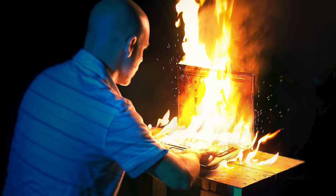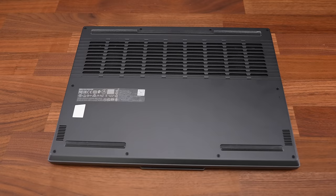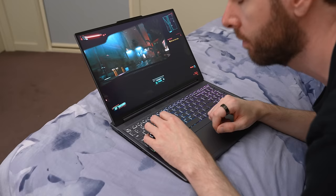Tip number 1: heat kills hardware, so it's important to keep your laptop cool. If your laptop has vents underneath, make sure they're not blocked. Using your laptop on a hard flat surface like a desk is the way to go. Avoid gaming on something soft like a bed — this blocks the fans and may result in thermal throttling.